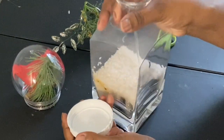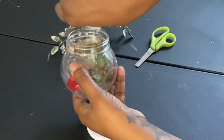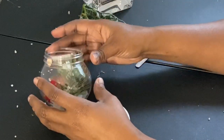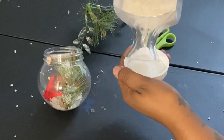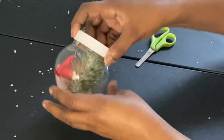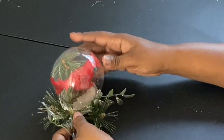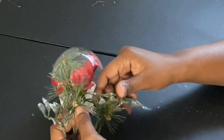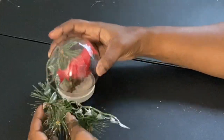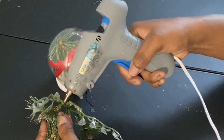Now I'm flipping it upside down and adding Epsom salt — that's what you put in your bathtub — so it can be my snow and give that snow globe look or vibe. I screw it back on, shake it up, and look how she's looking so far. Then I'm going to take an extra piece of greenery and glue it around it, and glue some ribbon around the base as well.